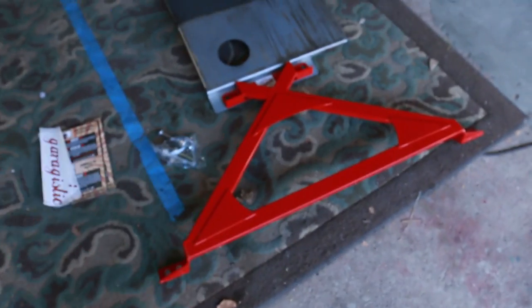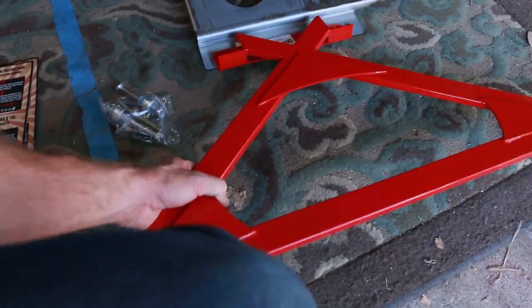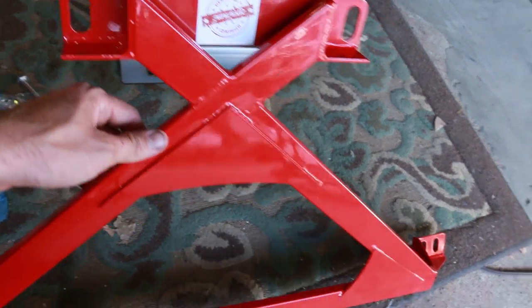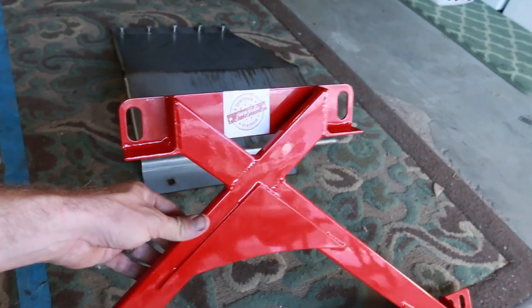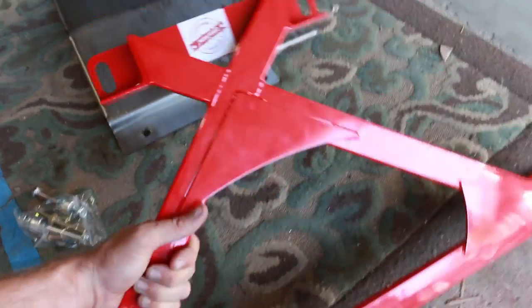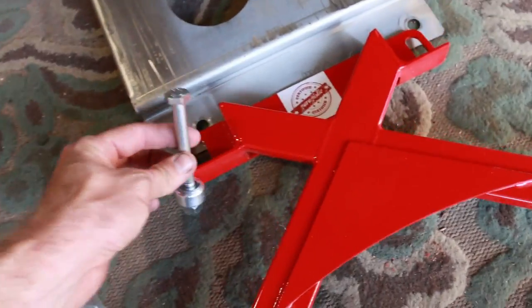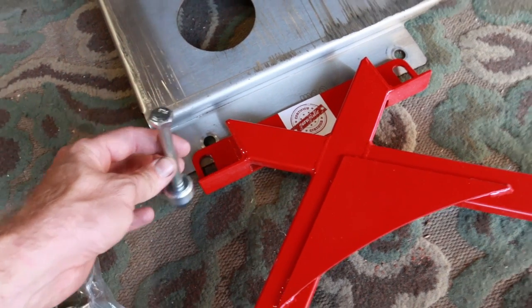Garagistic X brace right here. This is in red. They make this in different color options as well — I think they do it in black, blue, and I've seen some in purple. But this brace is really cool. It came with some mounting hardware. This basically mounts up to where the power steering rack bolts into the car.